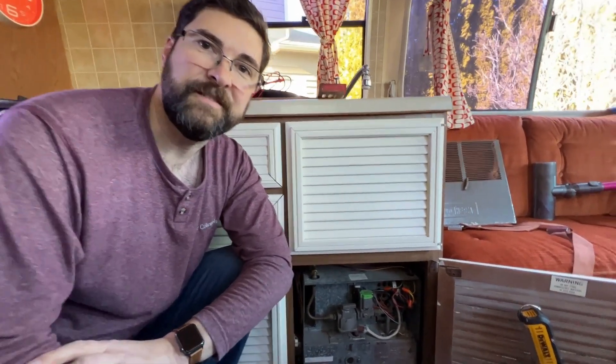By shaking out all of that stuff, it cleaned up. It's running, we're getting hot air, and it actually seems pretty good. You can see the firebox here.